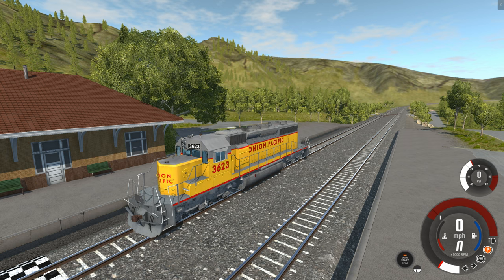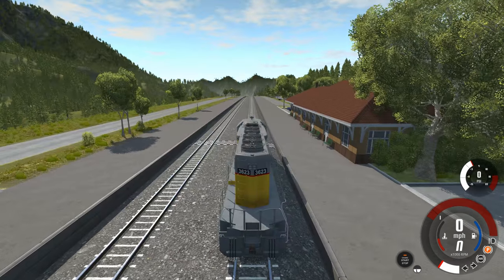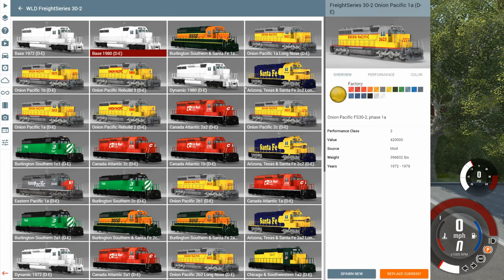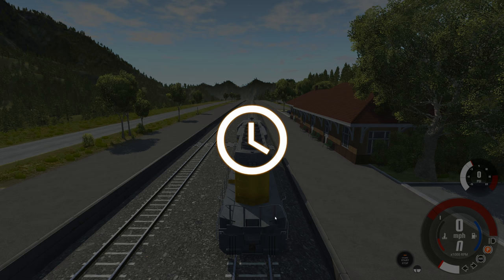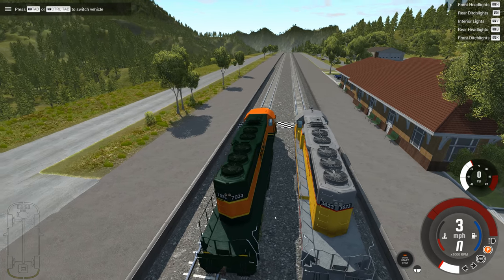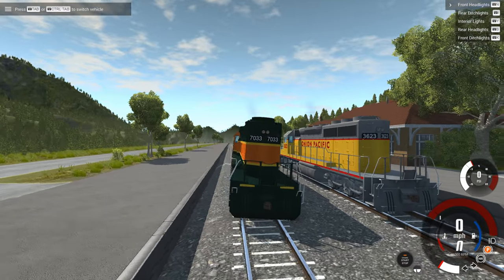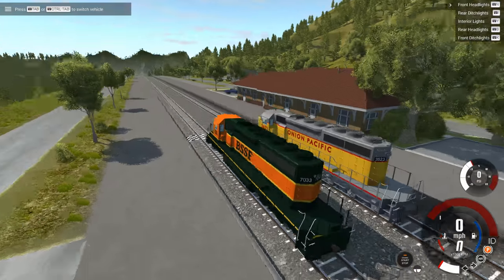On other maps, they have train tracks that work with the train, but you're going to have to line it up yourself. So I'm going to show you how to do that before we do any driving. First, we need to decide on the train — I want one that's a different color. So how about we get the Burlington Southern and Santa Fe 1A DE. We're going to spawn it right next to the train I have, and ideally it would just land on the tracks perfectly. But as you see, that is not what happened.